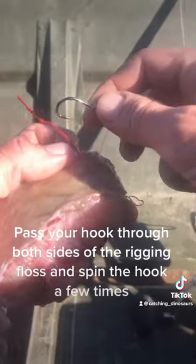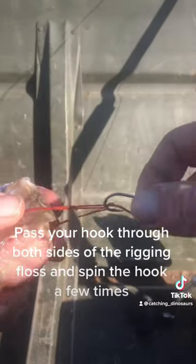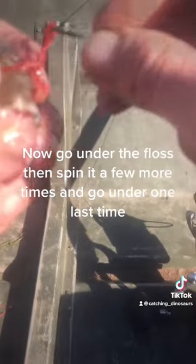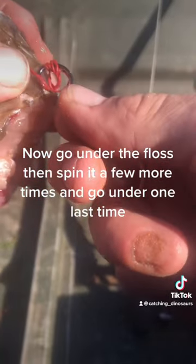Pass your hook through both sides of the rigging floss and spin the hook a few times. Now go under the floss, then spin it a few more times, and go under one last time.